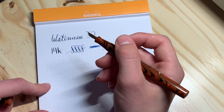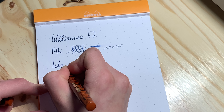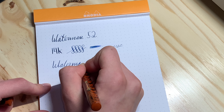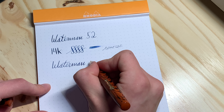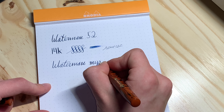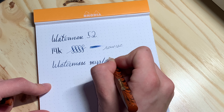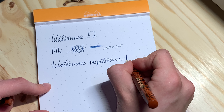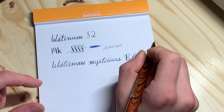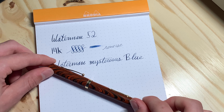Here is the ink that I'm using — this is Waterman Mysterious Blue. That wraps up this review. My name is Bruce, and thanks for watching.